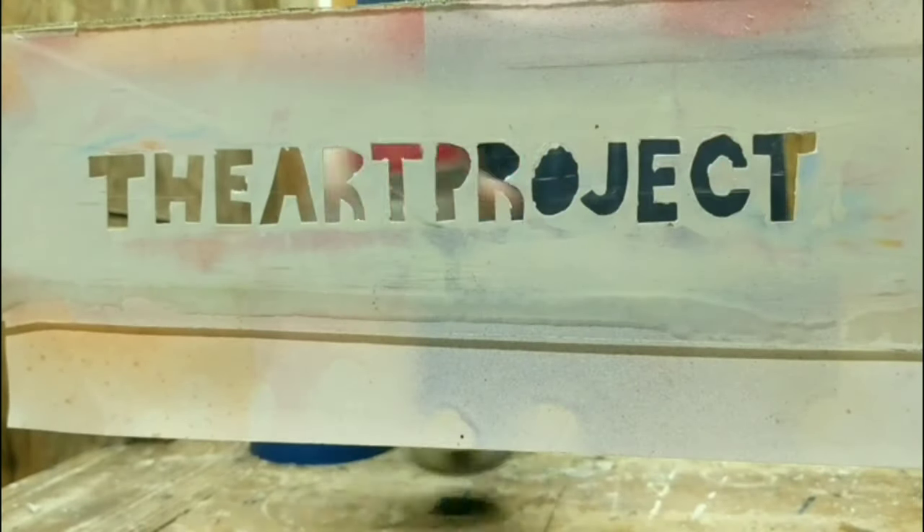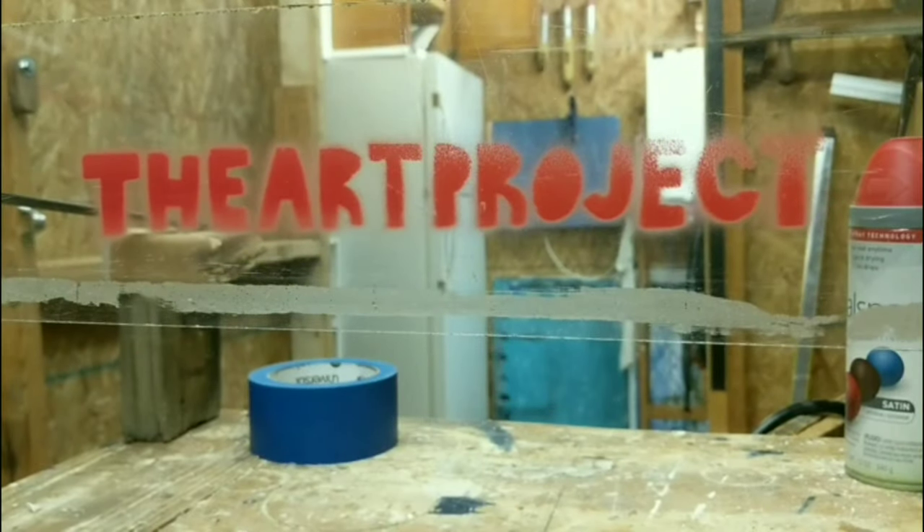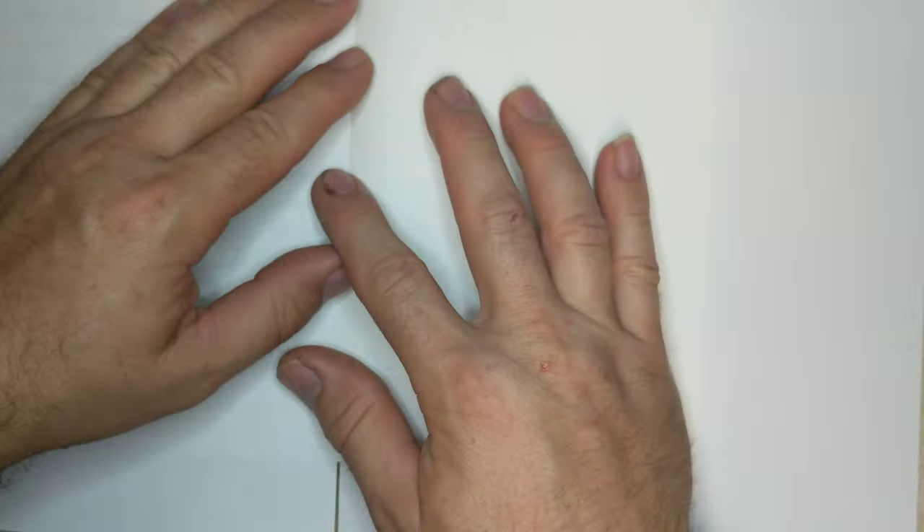Sorry I've been gone for so long, but today I'm going to just do a little ink painting of a crow. So I got my sketchbook out.